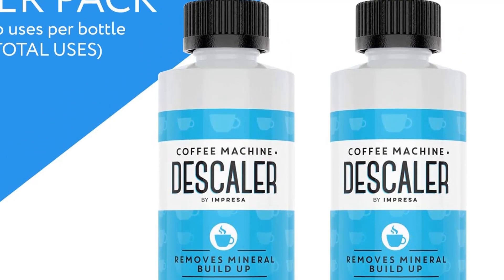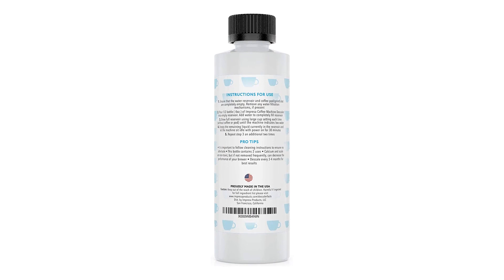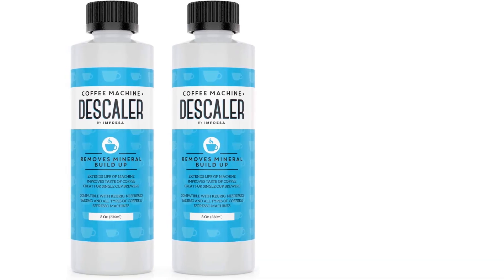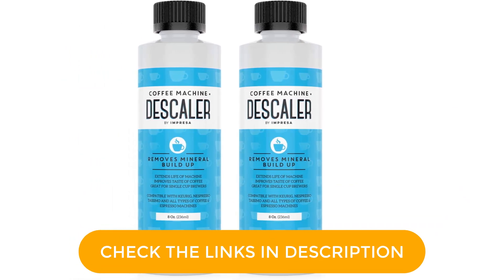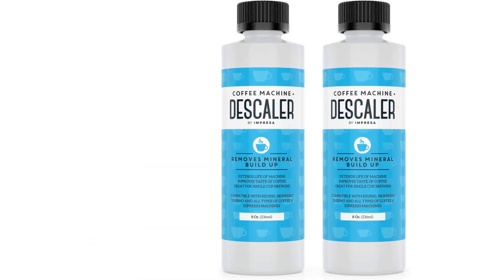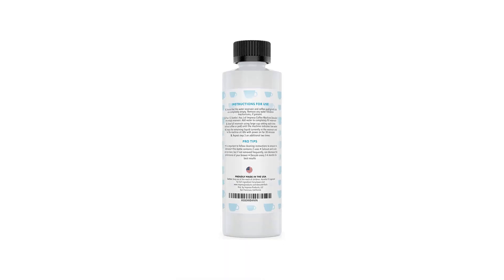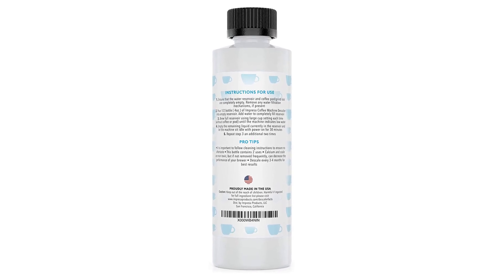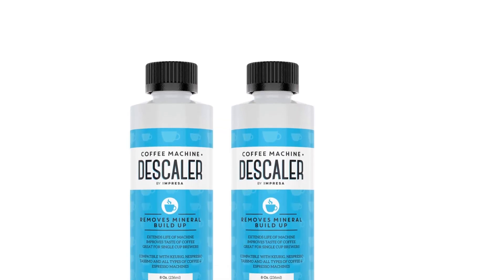To use, make sure that everything is cleared from the machine first. This might mean running a cycle or two of hot water and wiping out the reservoir or pod dispenser. To run the solution through the machine, you'll pour it into the water reservoir and dilute it with water. The exact solution to water measurements aren't included, which might be tricky if you have a machine with a smaller or larger than normal water reservoir. Just make sure you run a full tank of clean water at least two times through before you make coffee after descaling.